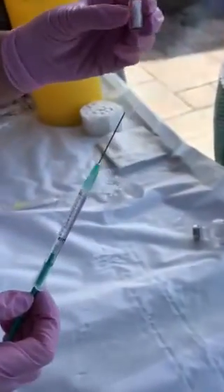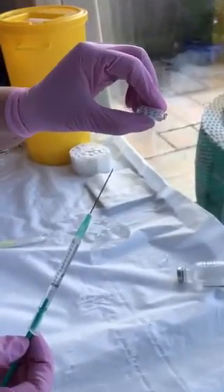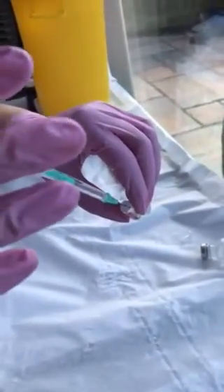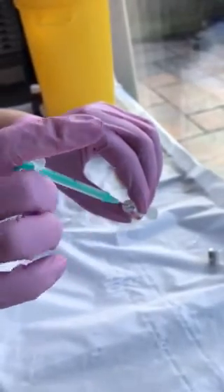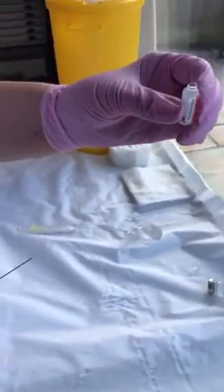I've then got my little vial of hyaluronidase, which I've already taken the top off of, and the expiry date is September 2019/20. I'm then going to place the 1 mil of saline into the hyaluronidase solution. Give it a little shake like that. Okay, so you've now got 1 mil into that solution.